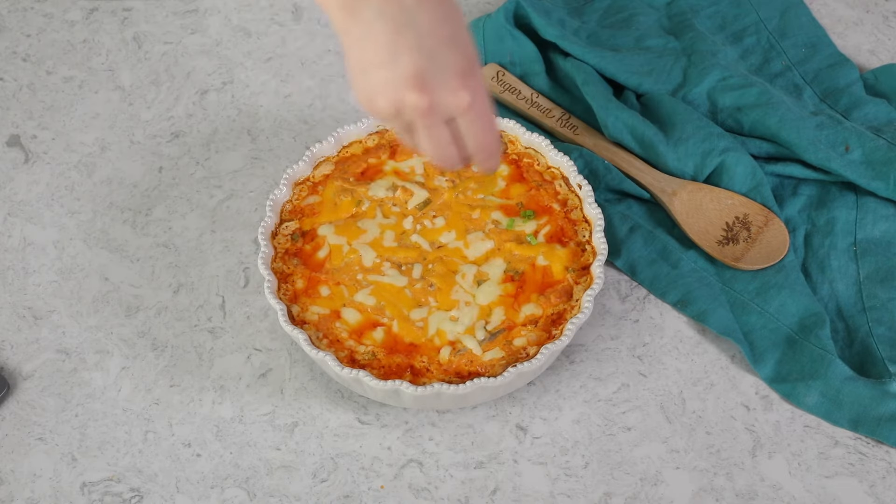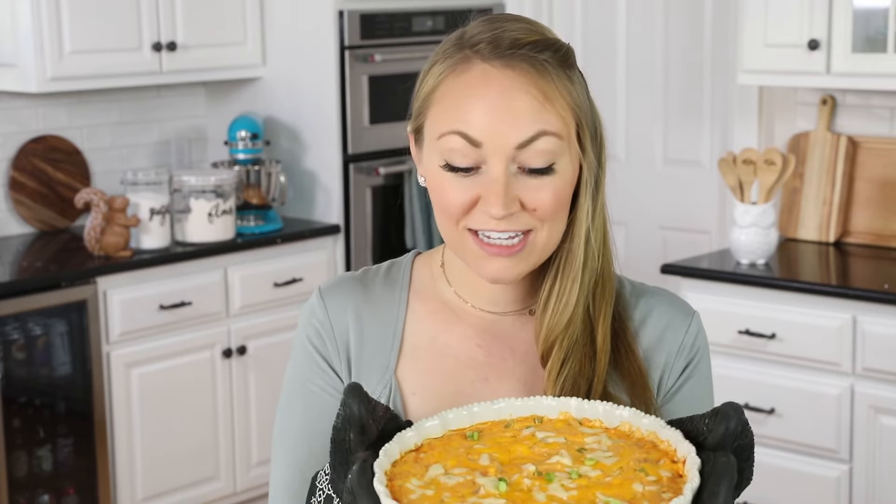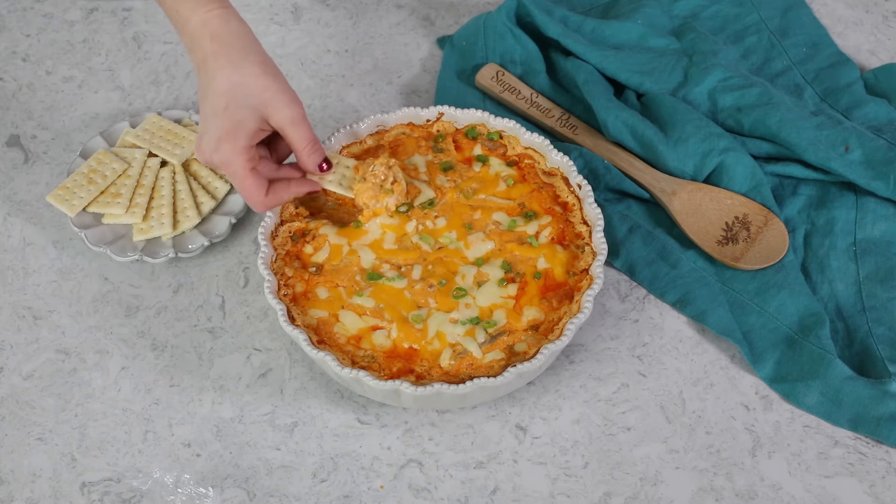If you'd like, sprinkle a few more thinly sliced green onions on top before serving. And that is how you make the best buffalo chicken dip! I hope you guys enjoyed today's easy recipe — if you try this one out, please let me know what you think. Thank you so much for watching, and I'll see you next time. Mmm, that's good.